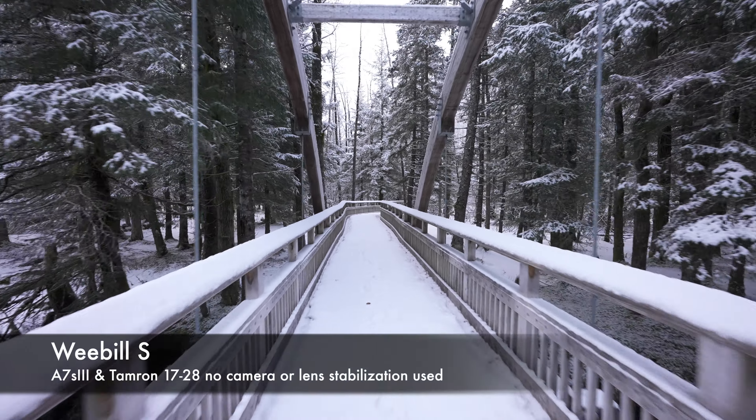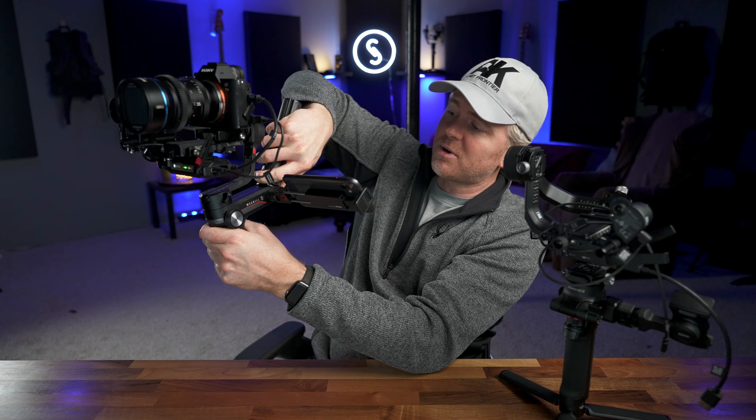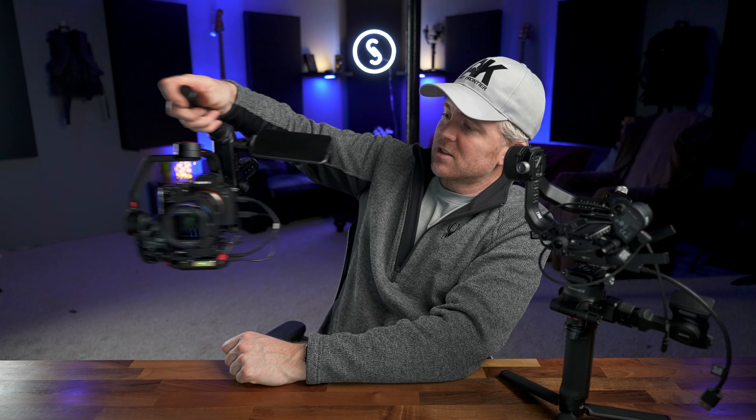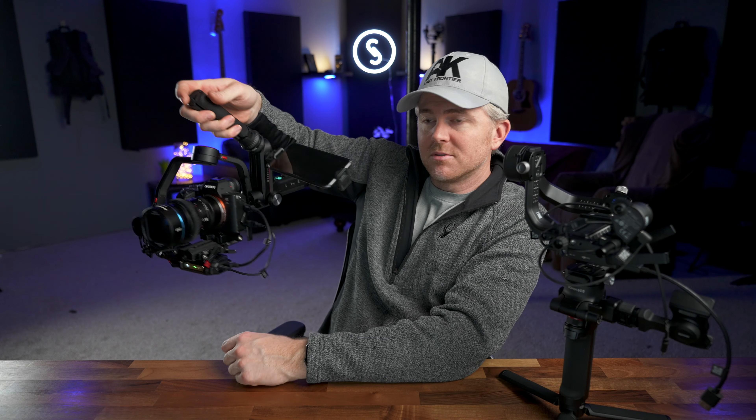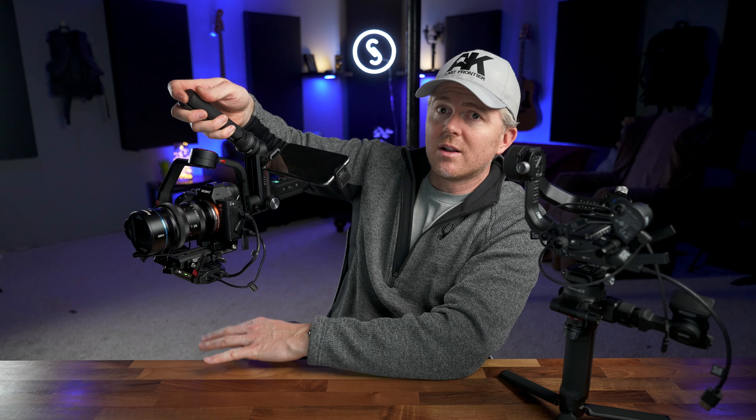Here's the Weebill S fully specced out and balanced ready to go. There's a video if you want to know how to balance it, but it's a fairly straightforward simple process — it balances well. One of my favorite features of the Weebill S is how they implemented the handle. You can buy a second handle, but you can also use the bottom tripod for low angle shooting, giving you a nice easy way to switch between high and low angle — briefcase mode, flashlight mode, whatever you want to call it. It's really comfortable and quick to switch between.